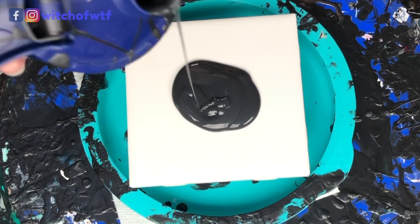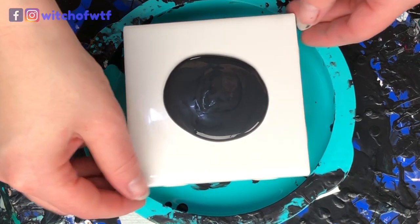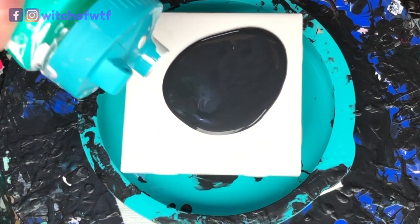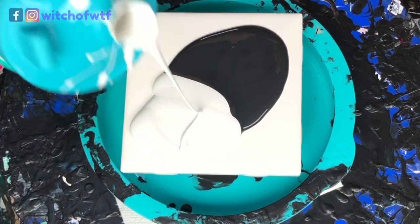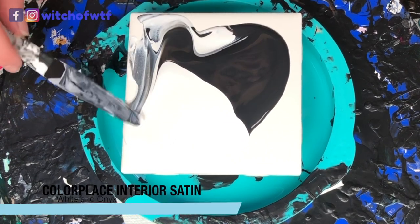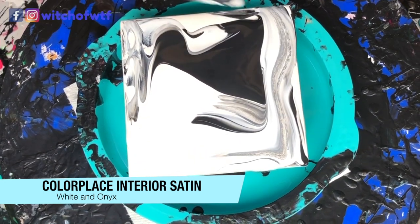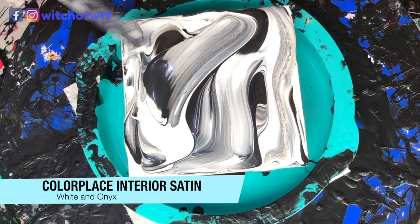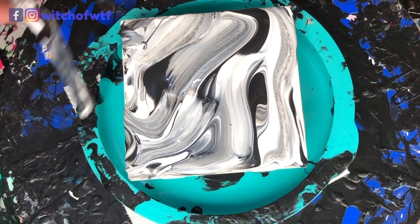Get some black pillow, slide it that way. Get some white pillow, slide it that way. This is a test piece today for a much larger piece where I'm using both white and black pillow. I decided to test it on a small 4x4 inch ceramic tile to see how it would go.